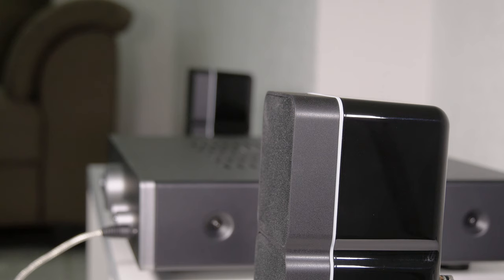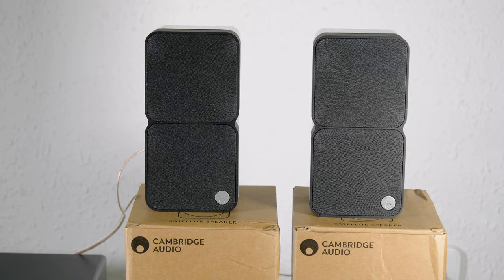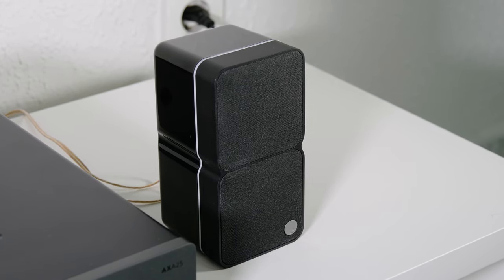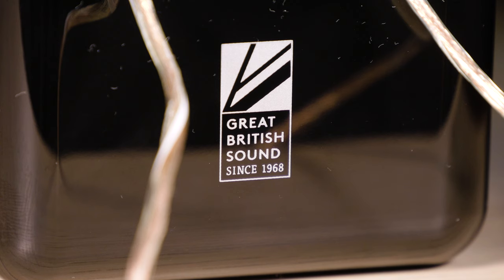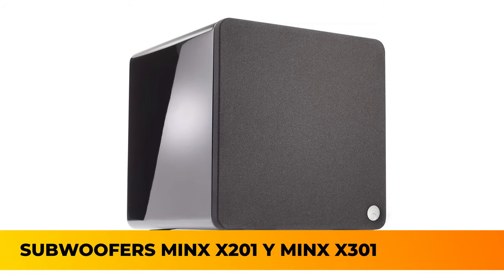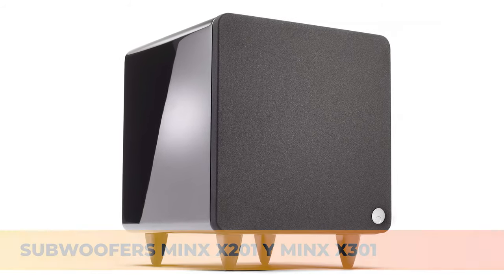These speakers do a good job in the mid and high frequencies and voices sound very clear. The weak point is that, due to their size and in spite of the BMR technology, they can't reproduce low frequencies well. The frequency response goes from 120 Hz to 20,000 Hz. We recommend using them with an external subwoofer to fill in the low frequencies — a great option is to add a subwoofer from the Minx series of Cambridge Audio to keep the overall size at a minimum.